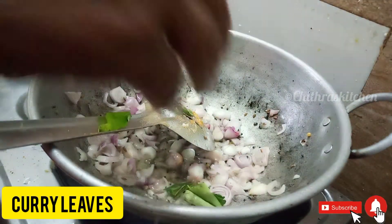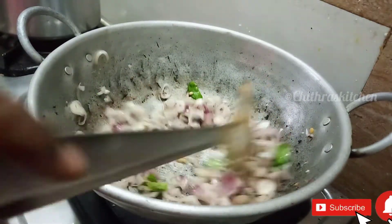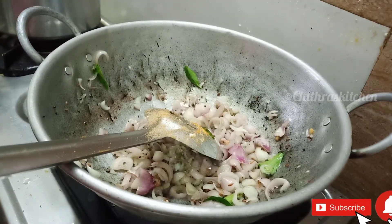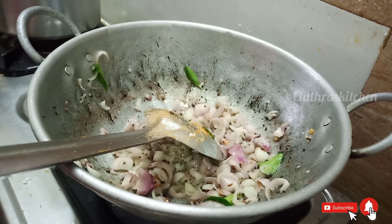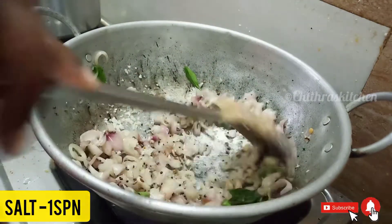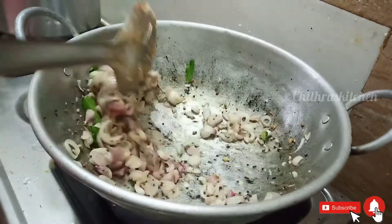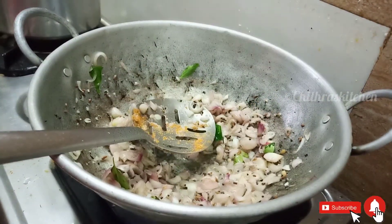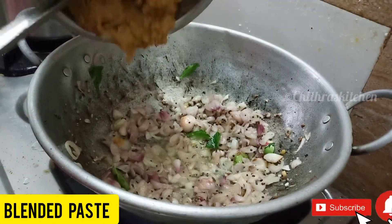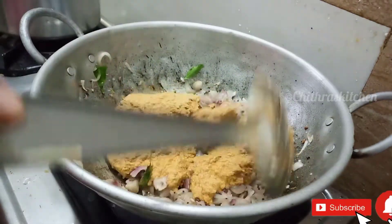Cut it down. Put the paste in the top and put it in. Now the paste has a fine paste — put it in the top.